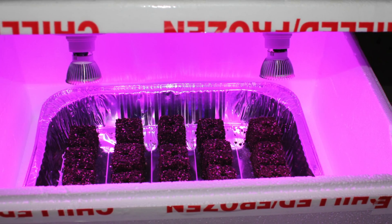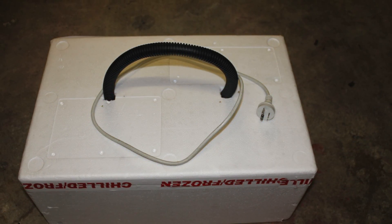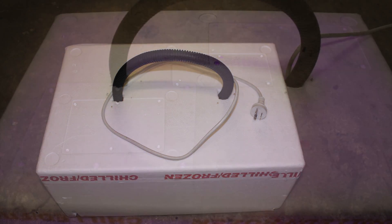I've been wanting to build an artificial light setup for some time now, and when I was walking through my local cash and carry, I saw a polystyrene fish transport box sitting free to a good home, and I had an idea. I cleaned out the box to get rid of the fish smell and installed some E27 lamp holders into the lid.